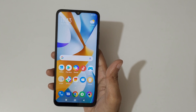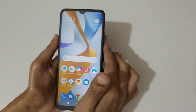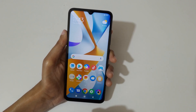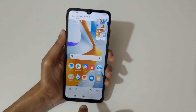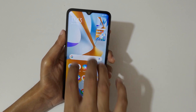Hey guys, welcome to my channel. In this video I'm gonna show you how to take a screenshot in the POCO C55 smartphone. The first method is just swipe down your three fingers like this to take a screenshot really quickly.